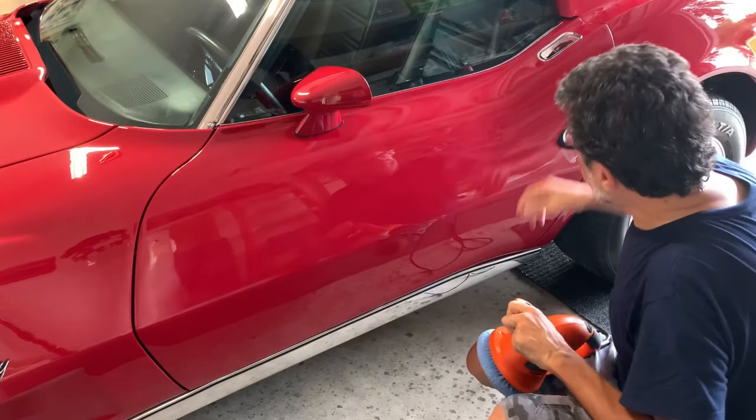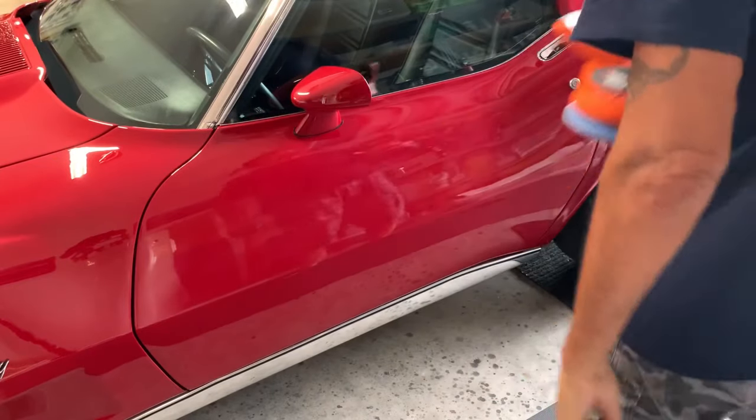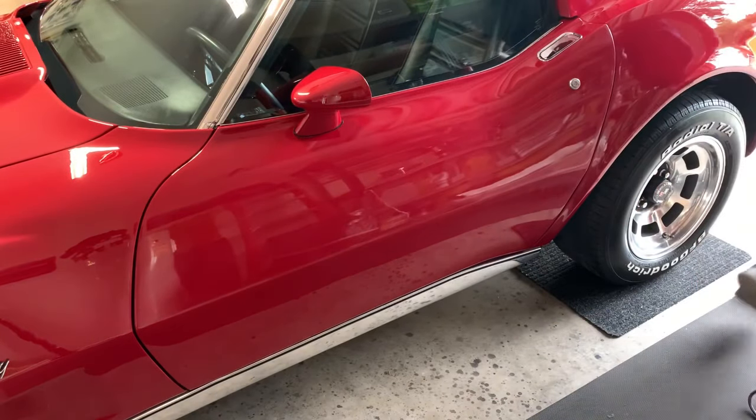That could be done by hand, of course. There's no way I can get this with the polisher - I'd have to drive through there. But it's good, so good.